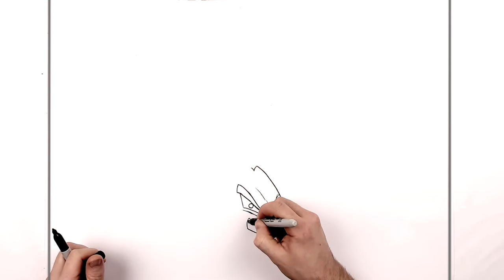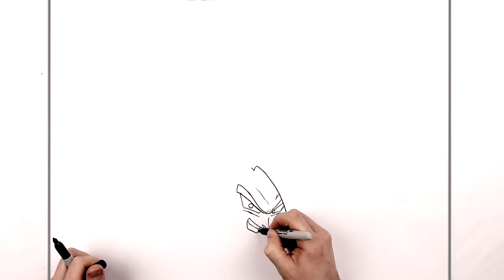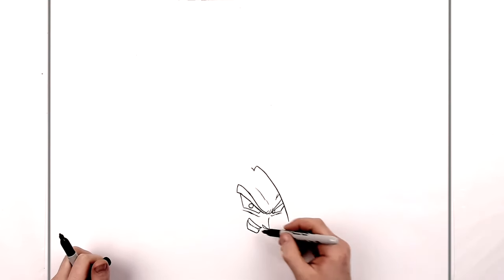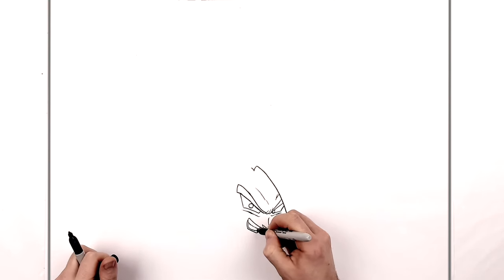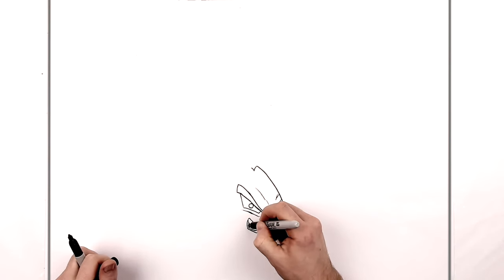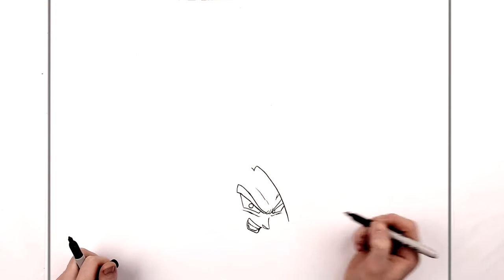Then we add teeth — coming across there, then up on that side, a line there, and then bottom teeth, down that side, across, and around to there. You can see some bumping lines on his back teeth, and we'll just color in a shadow just in there.